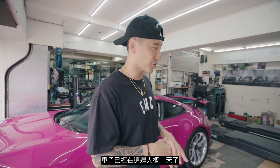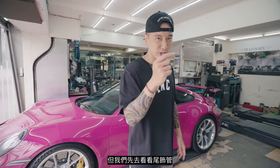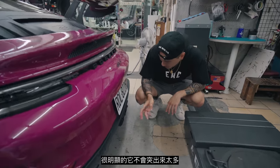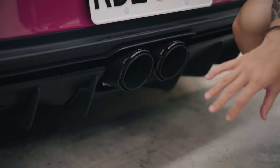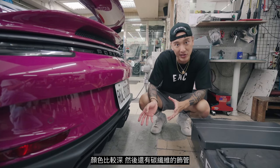We're going to do a cold start. The car has been in here for about a day. But before I do that, let's go check out the tips. Obviously, it's not going to protrude too much, but it does have the FI exhaust logo right here. It looks more aggressive — it's darker now. It's got the black carbon fiber tip.